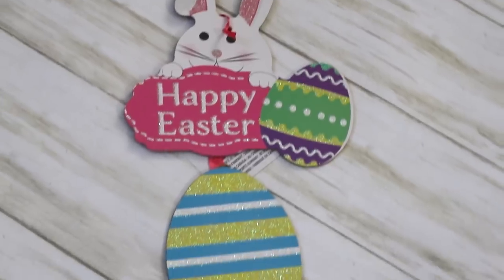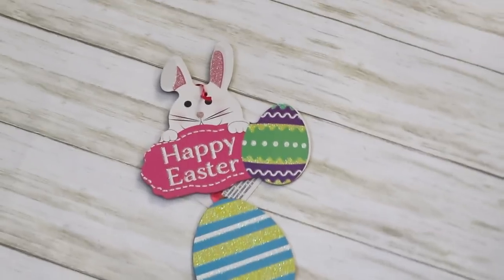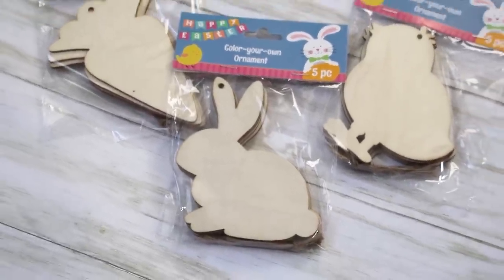Something really cool is this little hanging that comes with all these eggs — great if you want to craft with them. I've seen other YouTubers take these eggs apart and make things with them. Dollar Tree also has several little wood cutouts with five pieces each — bunnies, little chick, and carrots. These would be gorgeous for spring garlands, or you could paint one with your kid's initial and hang it off their Easter basket. I'm always excited to pick up plain wood projects from Dollar Tree.